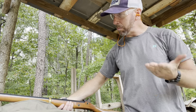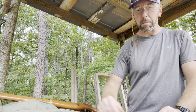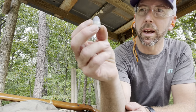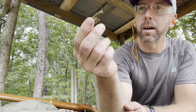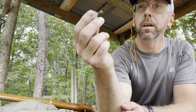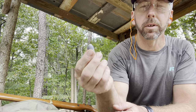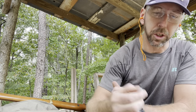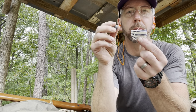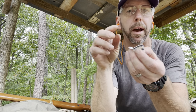You can shoot 570 round balls or a mini ball — these are some that I've poured myself. This is a 575 mini ball, 500 grains, so that's a lot of heft to that bullet. Or you can shoot just a regular round ball; I've poured these round balls as well. If I'm shooting a round ball, I'm going to do it just like any other muzzleloader — shoot it with a patch.